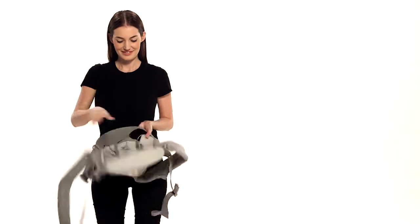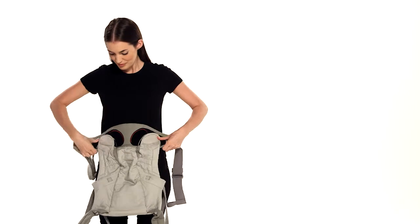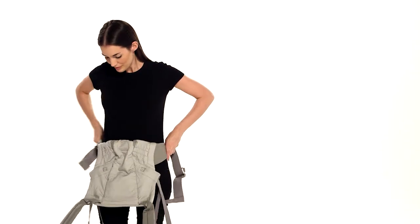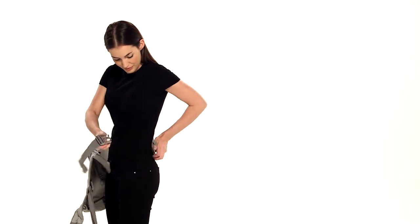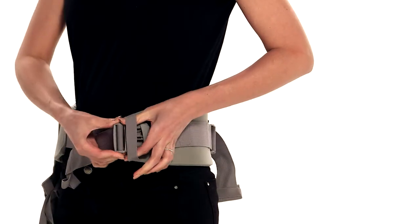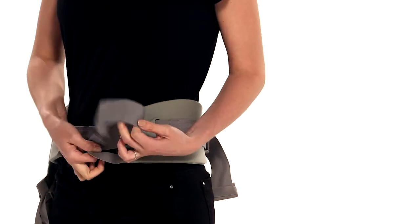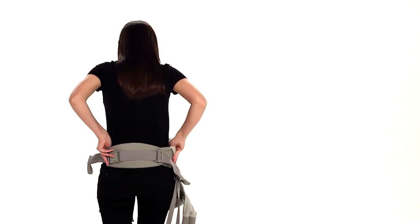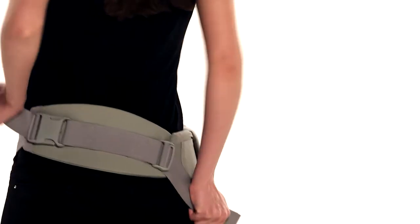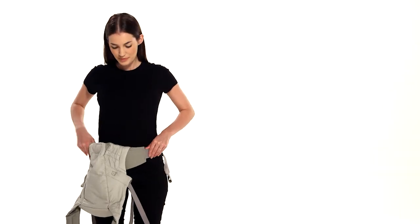First, fasten and tighten the waist belt. Slide the buckle through the safety elastic and pull the excess webbing all the way through above it. Pull the two straps in up and down movements until you get a tight fit and the lumbar support is centered on your back with the carrier on your right hip.